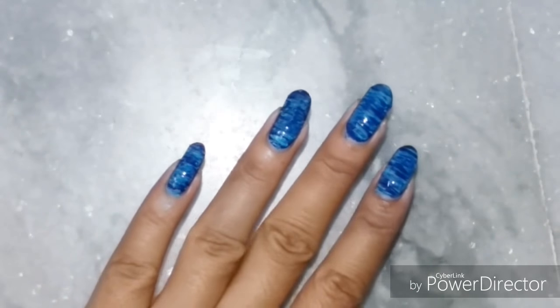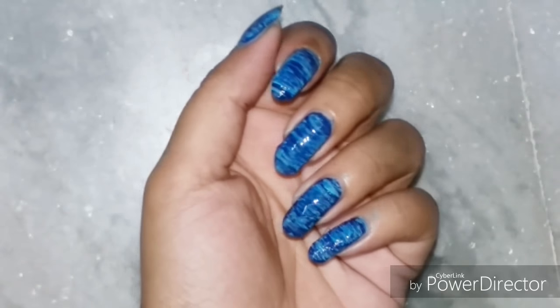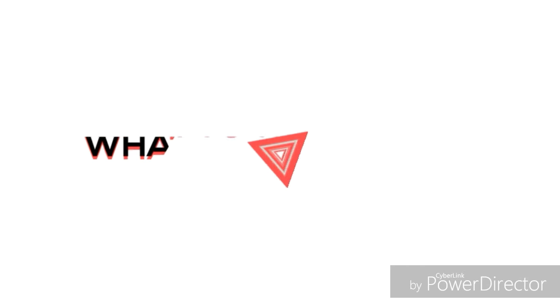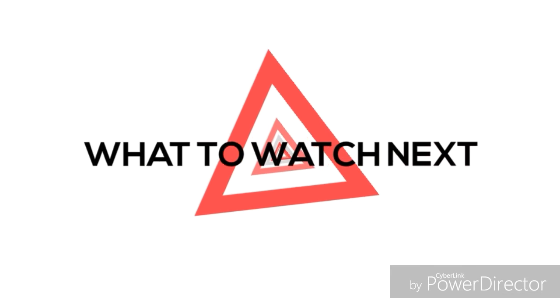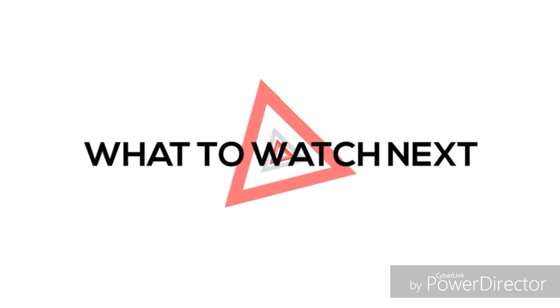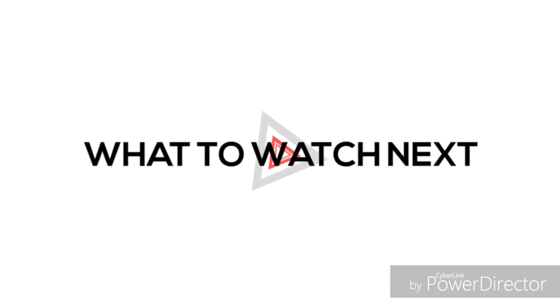If you like this video, give it a big thumbs up and share it, and comment your feedback. I will keep sharing how to use other types of nail art brushes in my future videos, so stay tuned, subscribe to my channel, and hit the bell icon to get notified whenever I upload. That's all for today — I will see you next Friday! Bye!